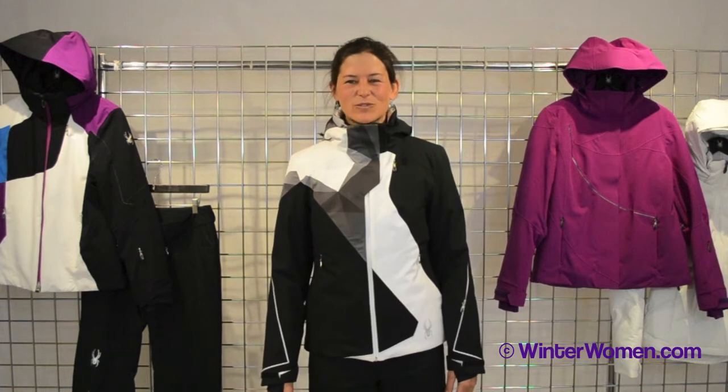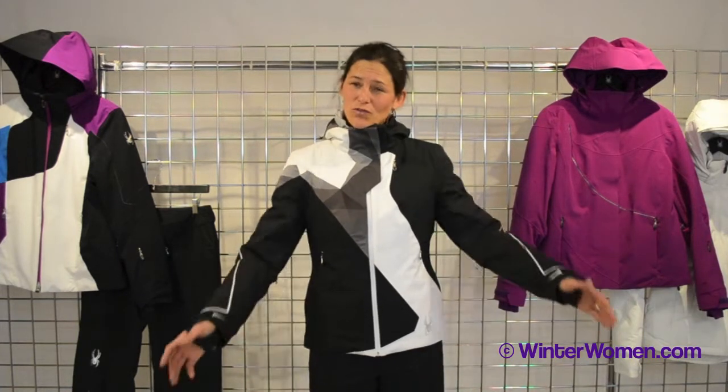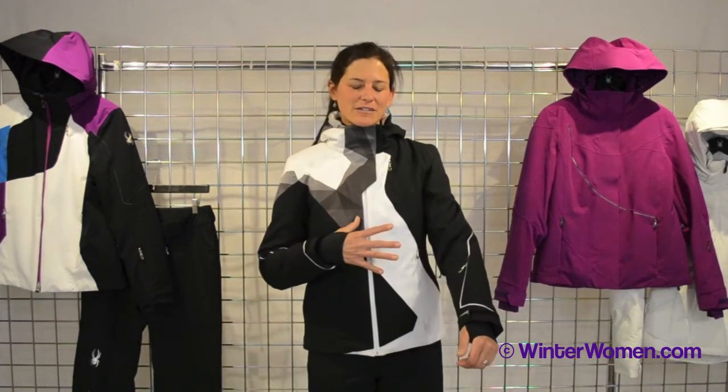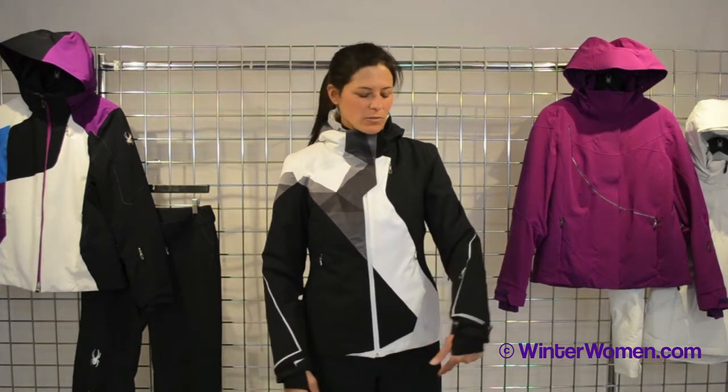Hi, I'm Heidi. I'm with Spider Active Sports. Welcome to winterwomen.com. I have on the Vault Jacket, a beautiful stretch jacket with a 2020K laminate, fully seam-sealed tape with a DWR finish, making it completely waterproof and completely breathable.